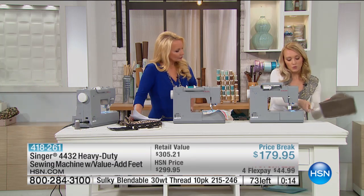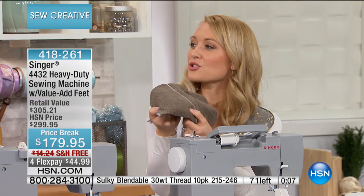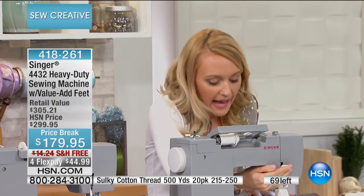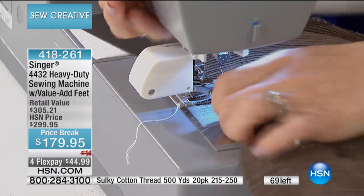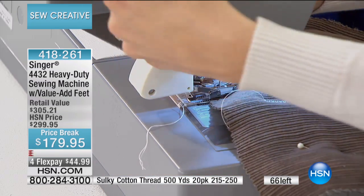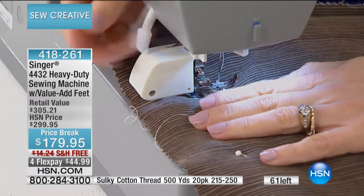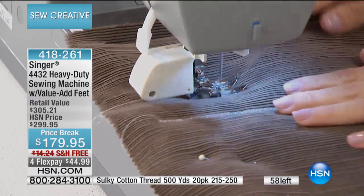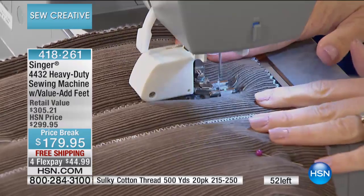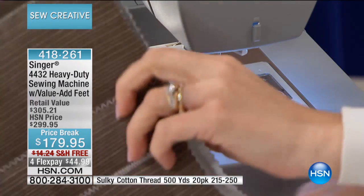I just changed the foot over to our even feed walking foot. This is really wonderful for layered materials and fabrics that have a lot of nap, such as corduroy like this — it could really slip around under a normal foot. With this foot, it actually catches on the top and works with the bottom feed to make sure it's a nice, even sewing stitch. No hands, and it's going very straight because of that even feed. Because you have the right tools, it can take your talent to a whole different level.